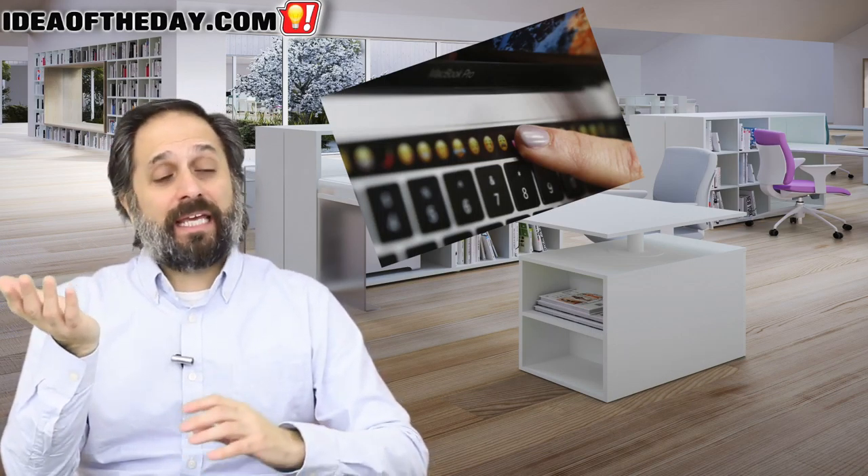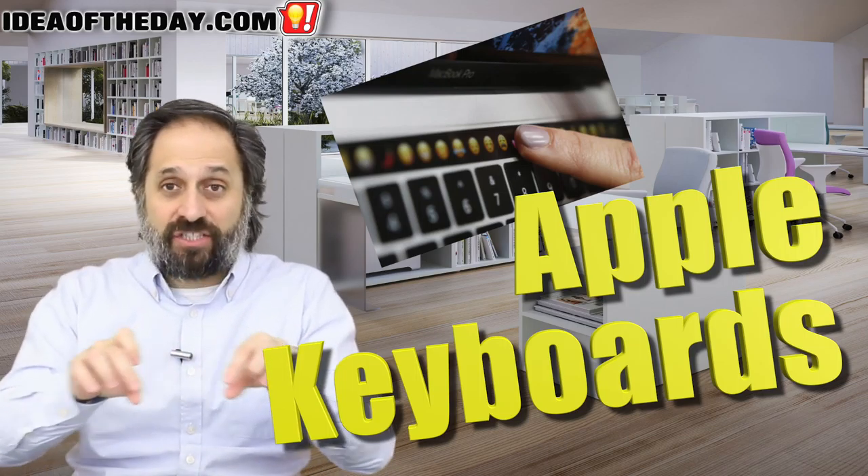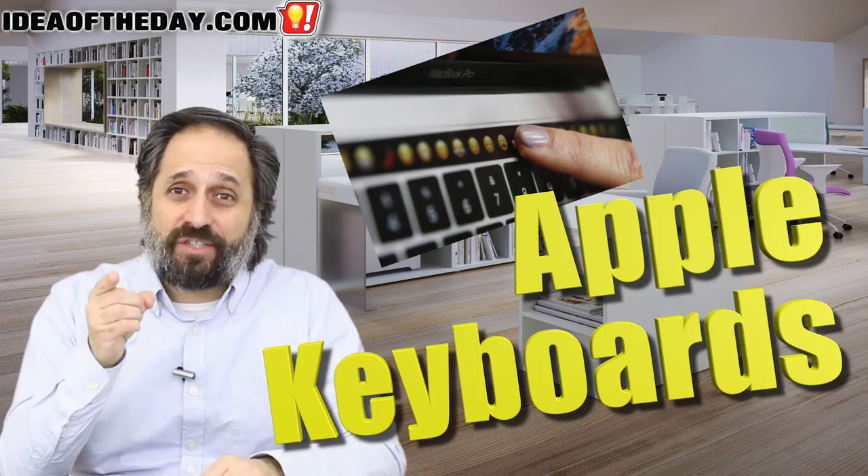Apple made a big splash when they came out with their new MacBook Pro, which had a slightly different keyboard and a touch bar. But here's what I think they should do.